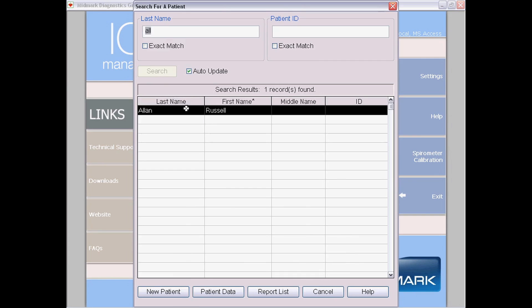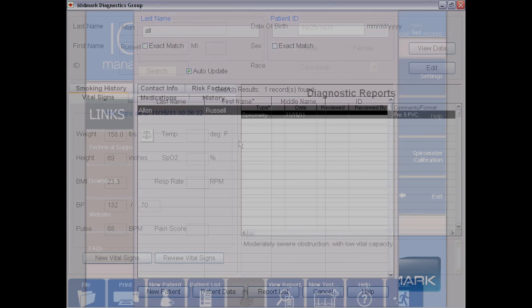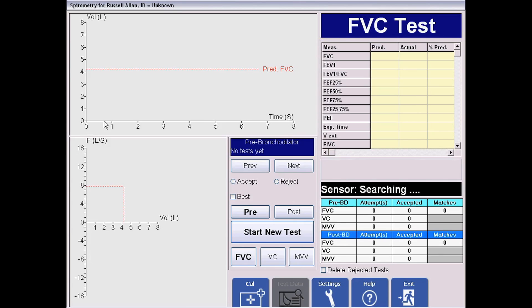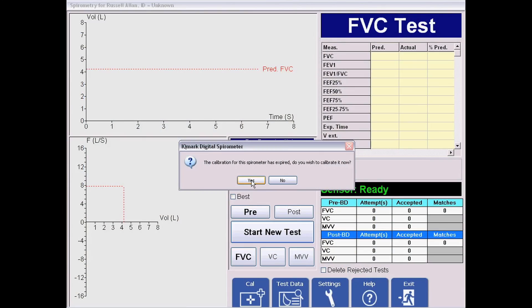You're going to go into the Midmark software and select a patient — any patient. Hit New Test and hit OK. This message always pops up every 24 hours automatically. It says it's been 24 hours since you've calibrated — would you like to calibrate now? Say yes.